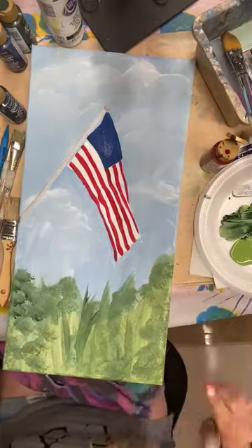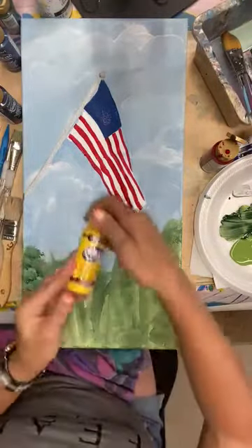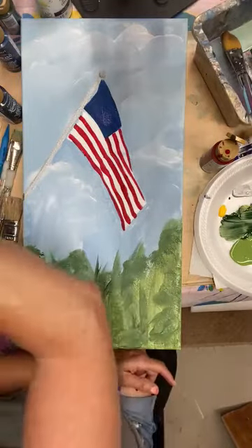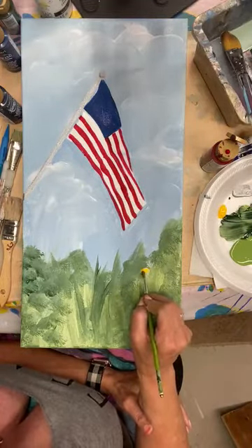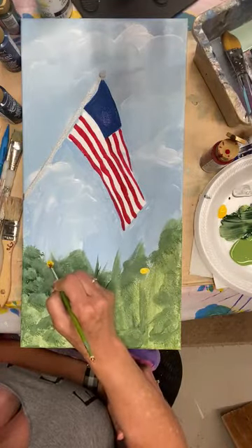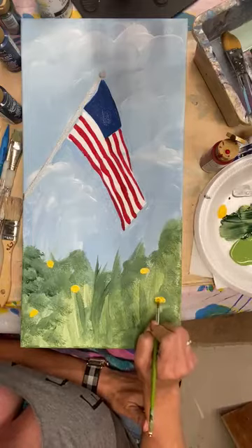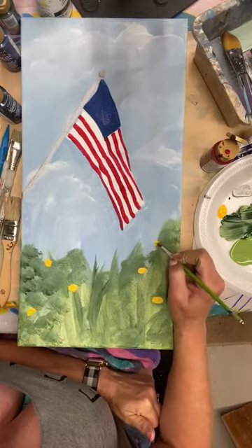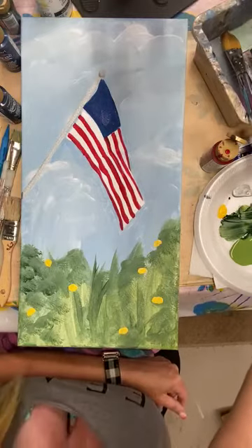I'm going to come in and add some flowers down in this area. I'm going to start with some yellow paint — this is Cadmium Yellow, DecoArt again — and I'm going to grab a round brush. I'm going to make a few centers for my daisies: a couple up here, a couple down here. One, two, three, four, five, six, seven — I'll have seven daisies floating around.